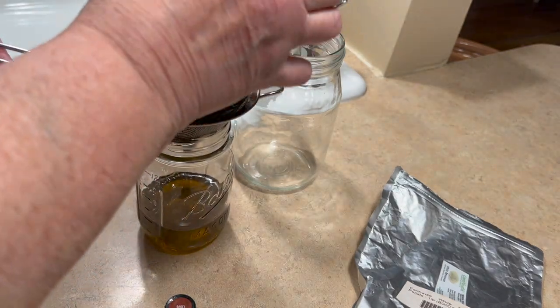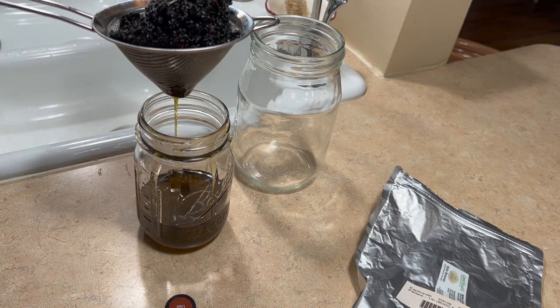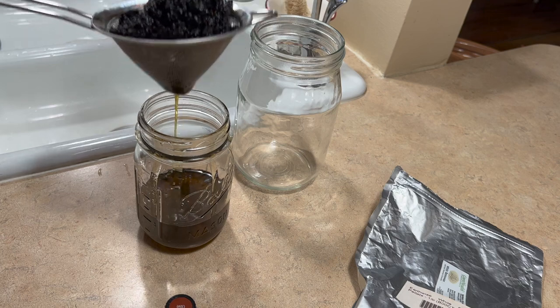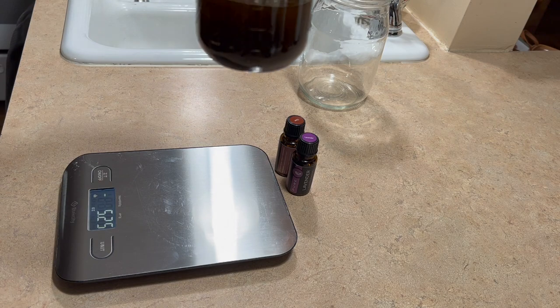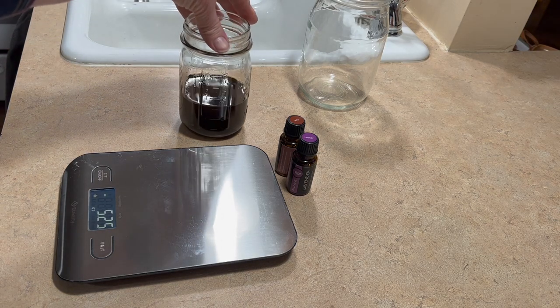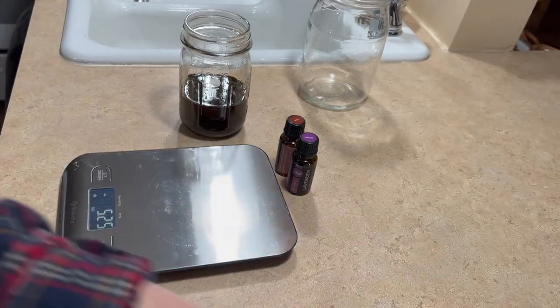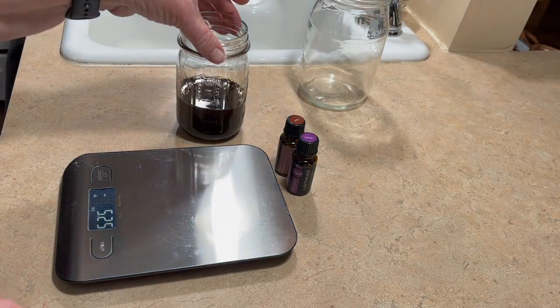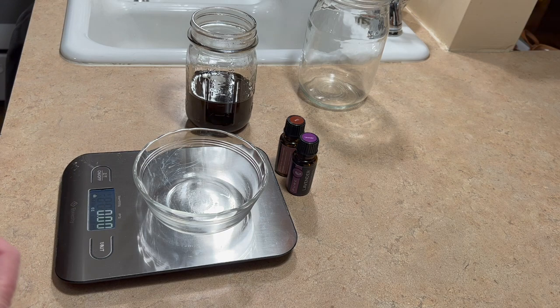I was hoping to have a cup of oil but it doesn't look like I'm going to, so I'll just make do. As long as I get some salve made, I'll be happy. I ended up with three-fourths of a cup of oil. My normal recipe would use half a cup of oil and 0.5 ounces of beeswax, but I'm going to go ahead and use all of it, which means I will have to use half again as much beeswax — so I will use 0.7 ounces instead.